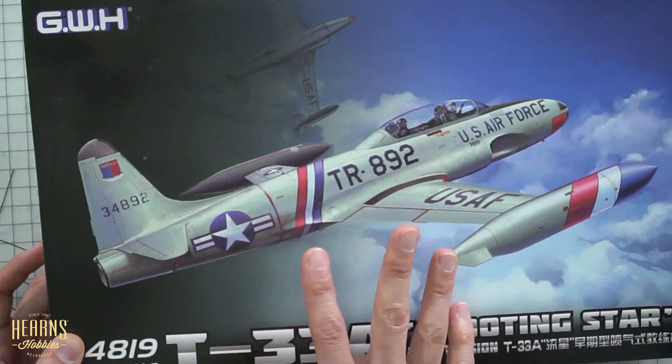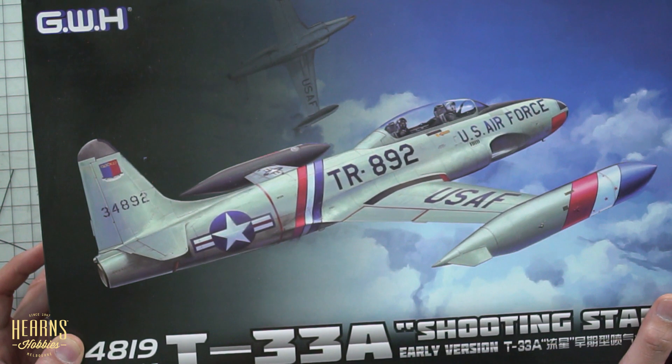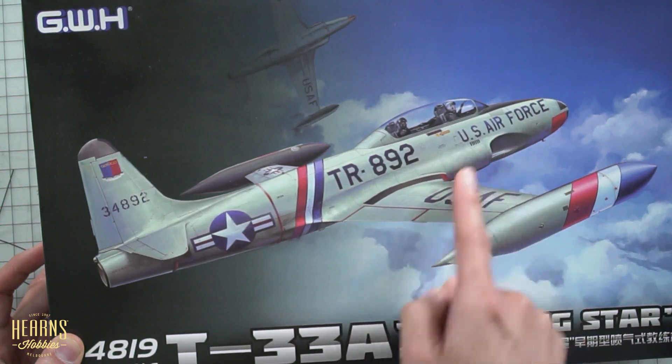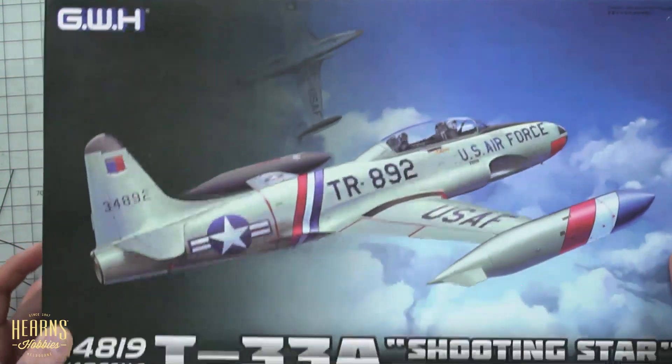It's quite a change from the very common prop-driven aircraft of World War II. Then they started getting to the Sabres, which just looked like an aircraft built around a big cigar — which was the engine — but this has got a little bit more organics to it, and the wingtip-type tanks are quite interesting. Let's open up and see what they give us.